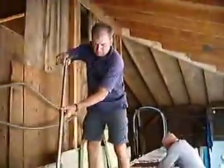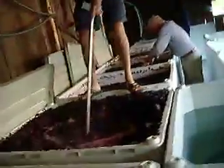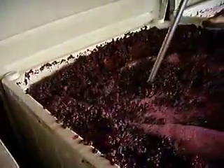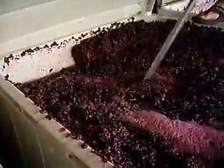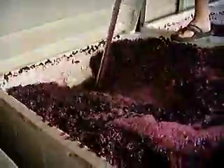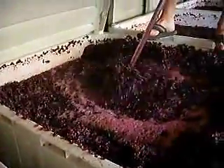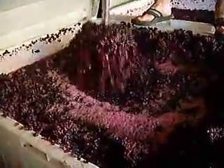So David, can you tell us what is it you're doing right now? Gently resubmerging the cap which has floated to the top because of the release of all the CO2 as fermentation gets vigorously underway. So these babies have been fermenting for a couple days now and they're happily converting — the yeast is happily converting the sugar into alcohol.